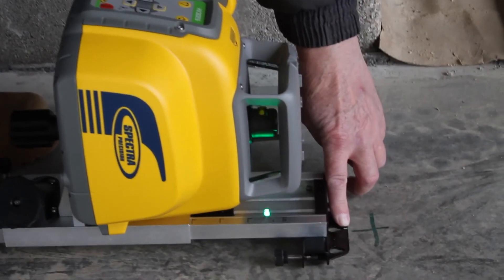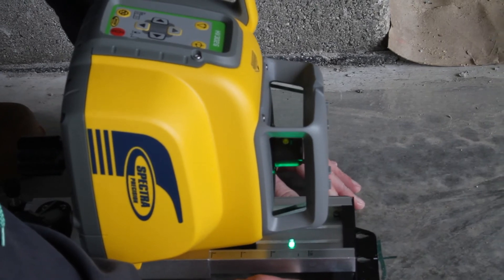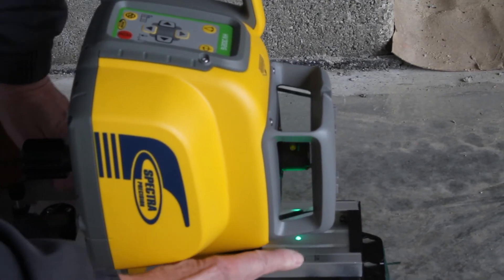Position the wall mount front edge with the attached HV 302 G at the first position and adjust the reading edge at the scale to the short mark above zero.